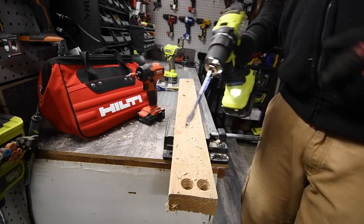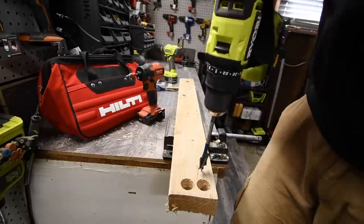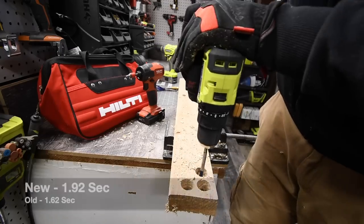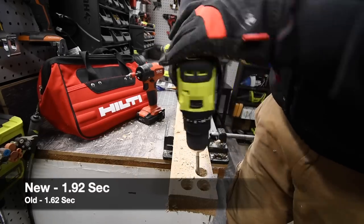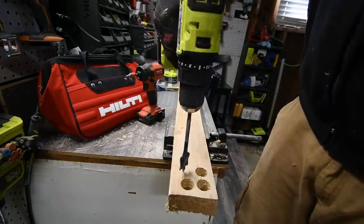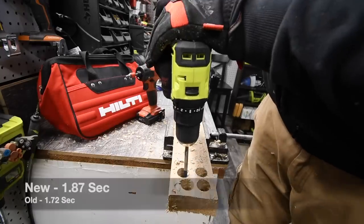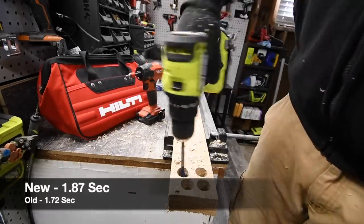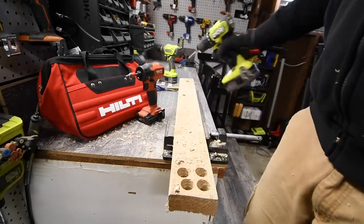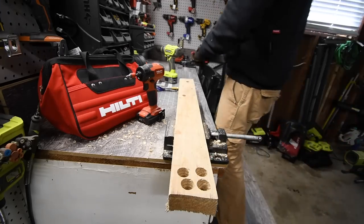Speed two. Ready, go — it's through. Let's do one more. Ready, go. I could already tell that this is actually a lot slower than the older one. The other one plowed through that; this one not so much.